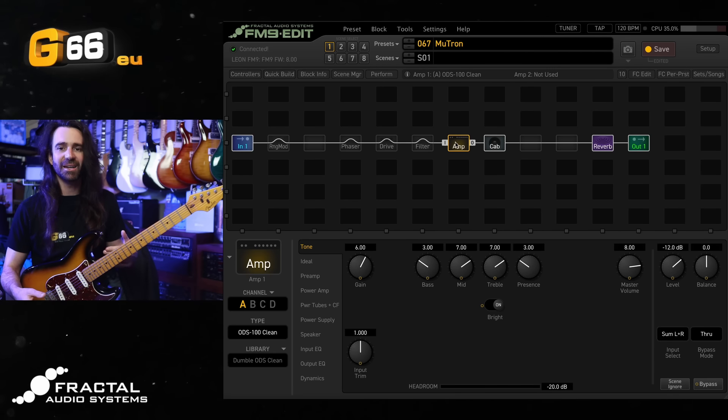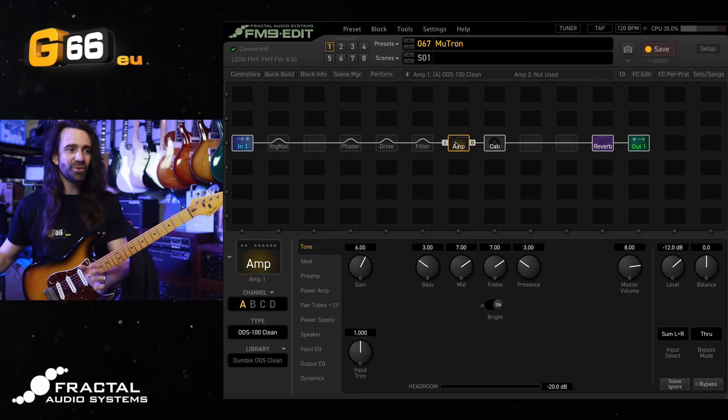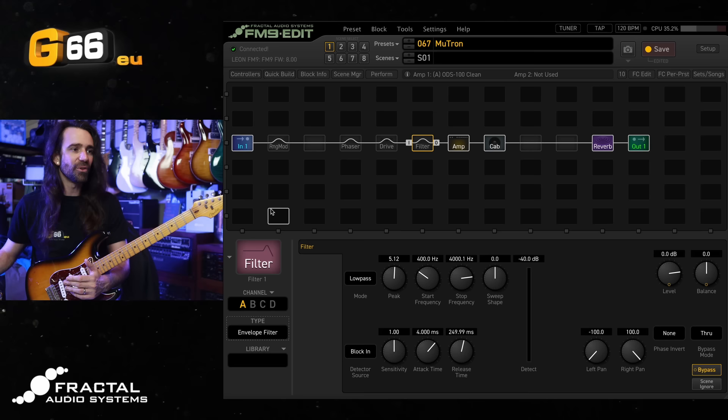So it's a pretty fat, articulate clean sound even with this very bright Stratocaster. Let's go to the filter block over here. The default type is the null filter, but we're going to come over here and select envelope filter.